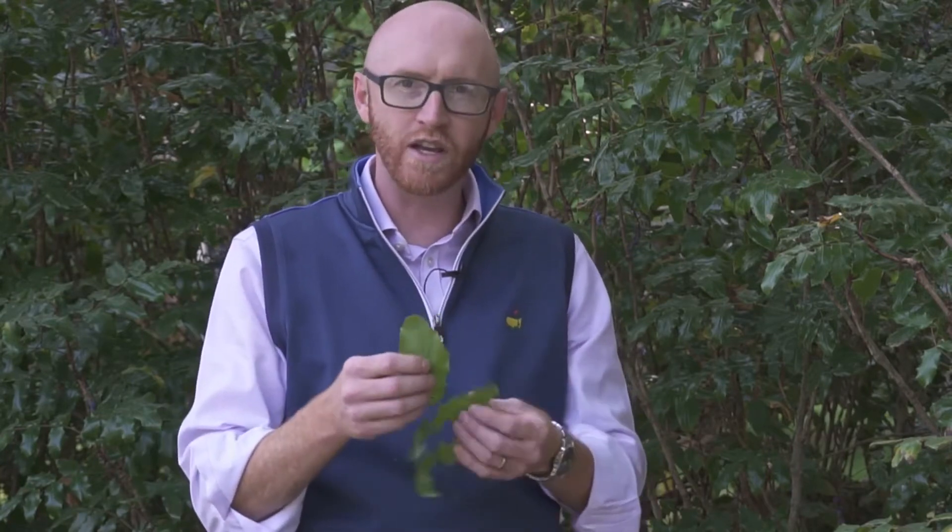These individual leaflets have spinose teeth on the outside — again, a common trait in Berberidaceae, the Barberry family. These are armed spinose teeth, and it's also very coriaceous. These two traits are similar to what we see in hollies, which is why it has the specific epithet aquifolium — that literally translates as 'holly-like leaf.'